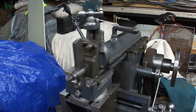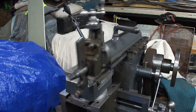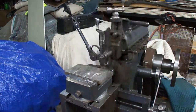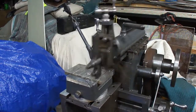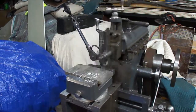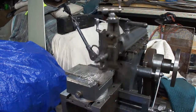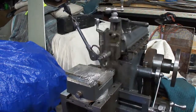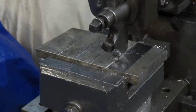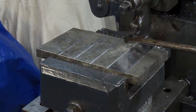It is a two and a half thousandths step over, about a twenty thousandths depth of cut.